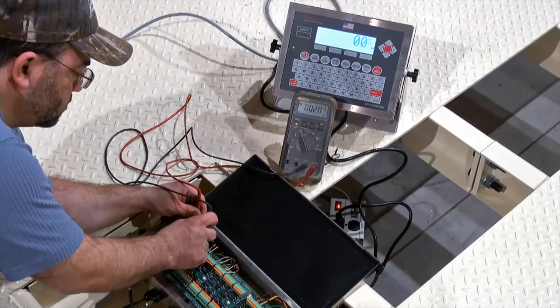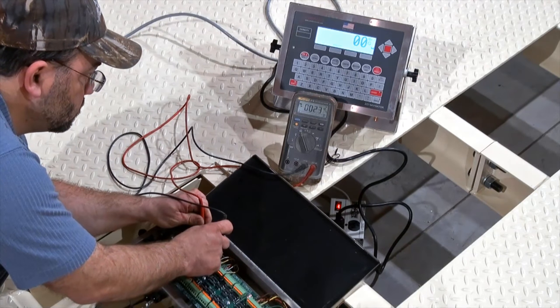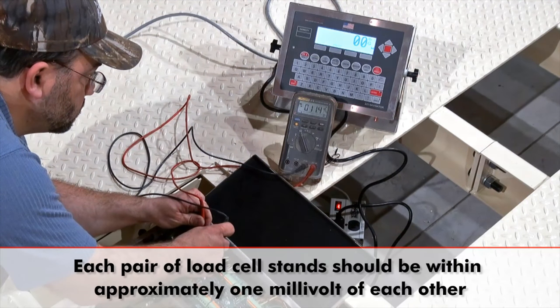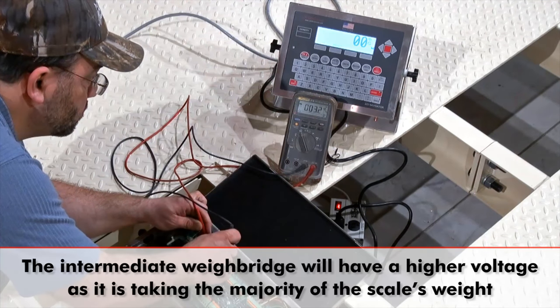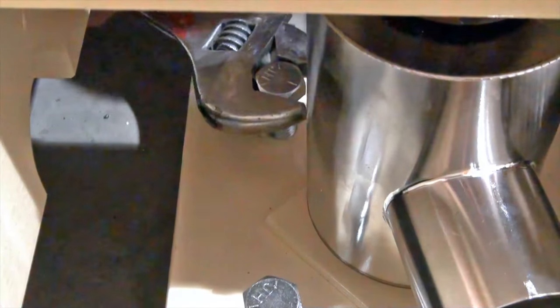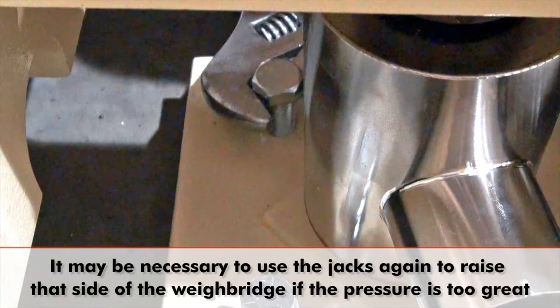Now that the scale is resting completely on the load cells, it is time to test the millivolt output of the load cells to see if any adjustments need to be made to the height of the load cell stands. Each pair of load cell stands should be within approximately one millivolt of each other, and the intermediate weighbridge will have a higher number as it is taking the majority of the scale's weight. If any adjustments are necessary, simply raise or lower the load cell stands using the leveling screws. It may be necessary to use the jacks again to raise that side of the weighbridge if the pressure is too great.